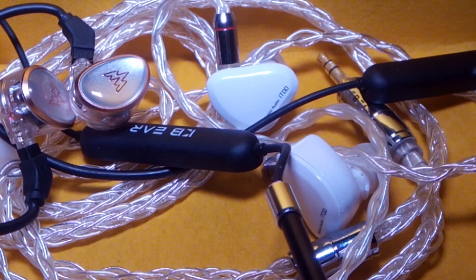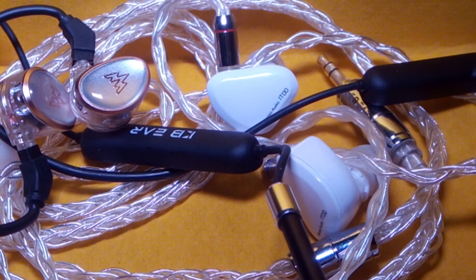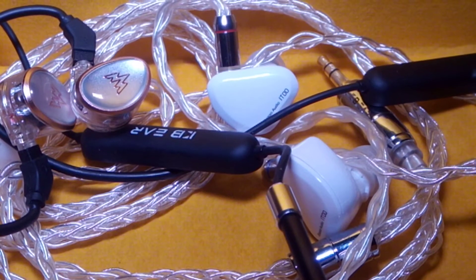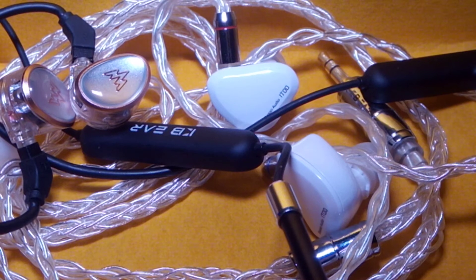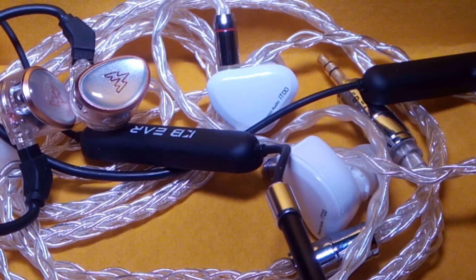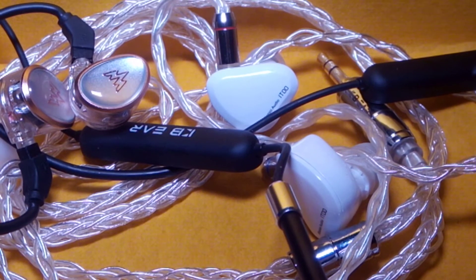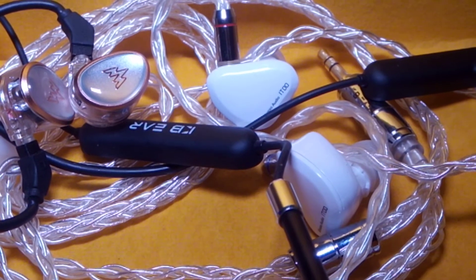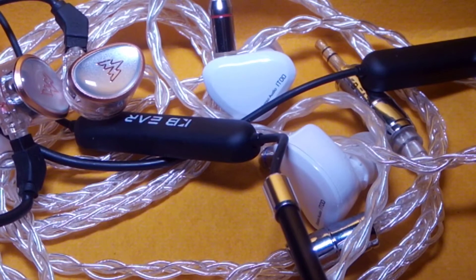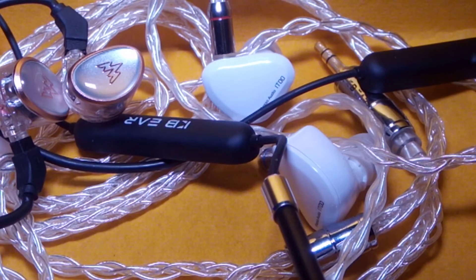For treble, I would easily give the win to the HEO One. The reason is that it is tuned to be a bit bright and the treble extends better than the iBasso IT Zero Zero. The treble is very extended especially when called for. One thing I love about both earphones is that neither of them is harsh — even though the Whizzer Carlin HEO One is bright, it is never harsh. I've tried sibilant tracks and it is not sibilant in any regard.